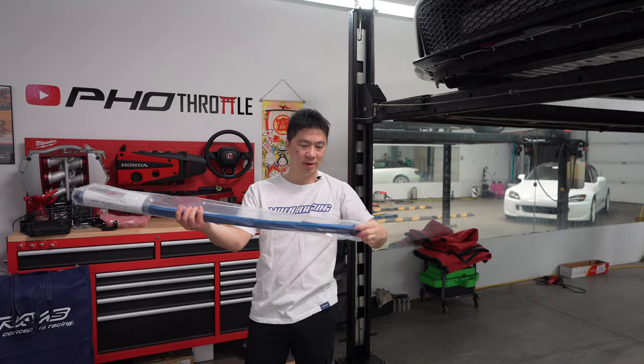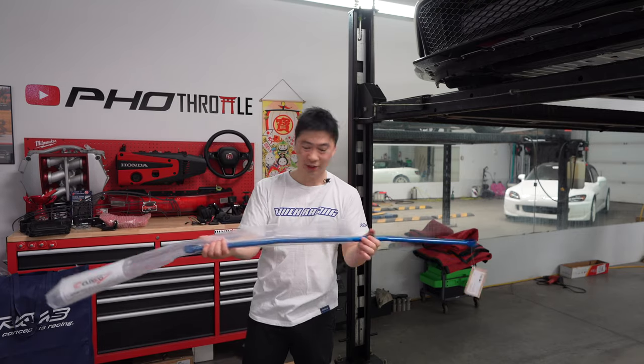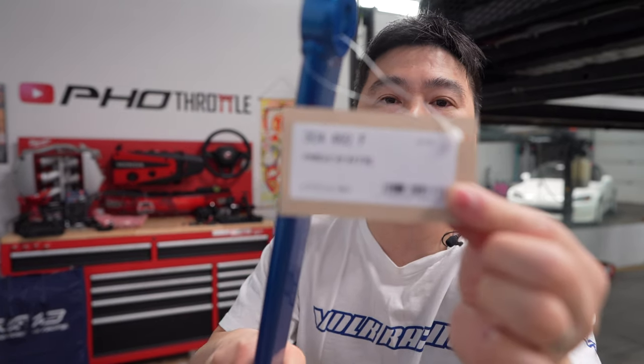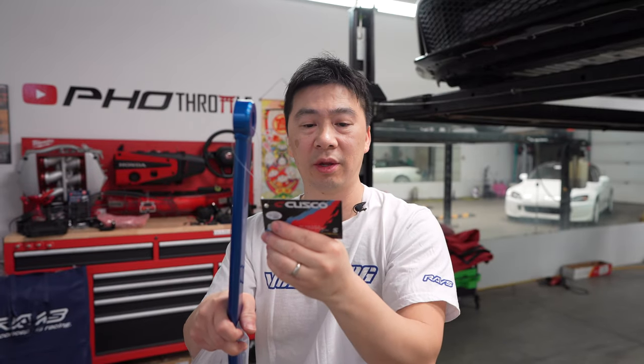There we go, very simple piece. Let me show you guys the part number - I think it even says FK8 on it. So it crosses from the FK8 to the FL5, they're similar. So if you guys own an FK8 and have this brace and now you own an FL5, you can transfer it over.